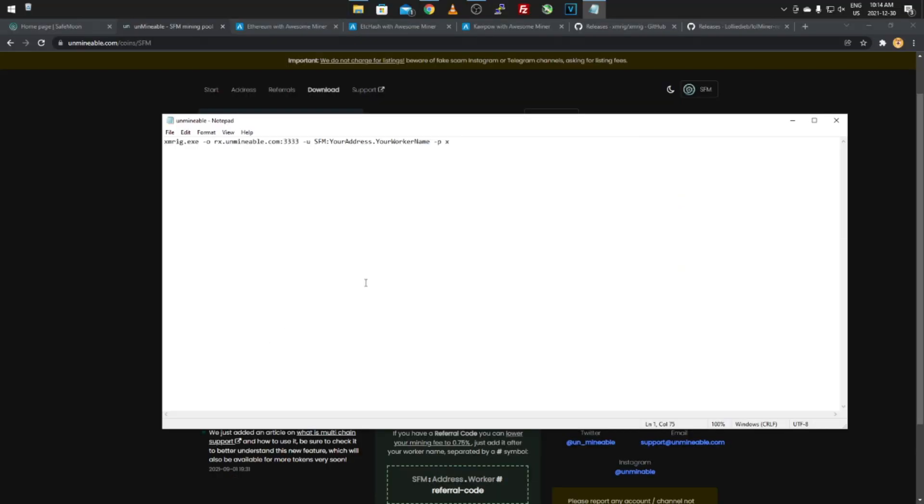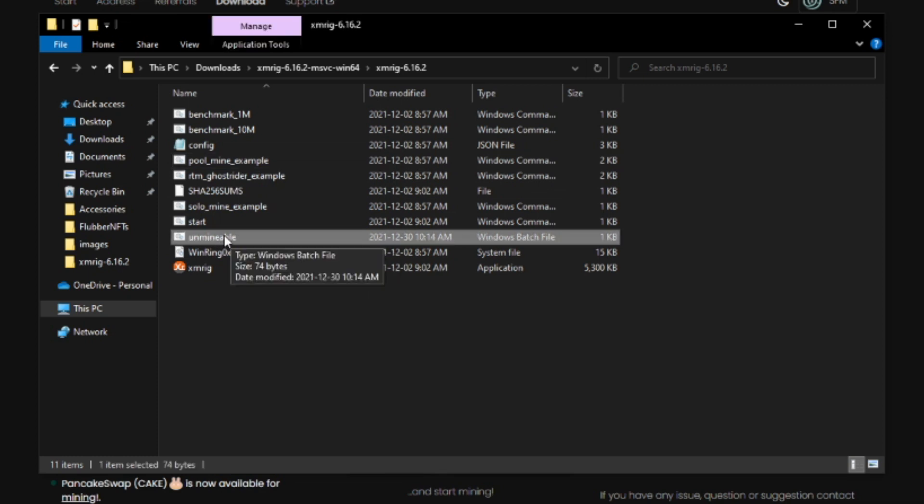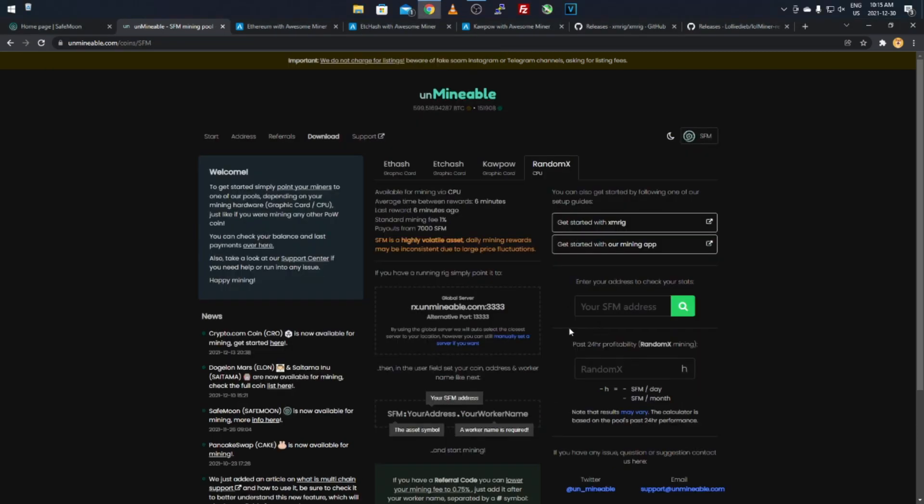After '-p' the password is x. Then click Save As, change the 'Save as type' to 'All Files', name the file something like 'unminable.bat' — the .bat extension makes it a batch file. You can delete the original text document, and you'll have your batch command file. Double-click it to run — it will load and start mining. I'll get an error here because I didn't put in a valid SafeMoon address, but everything is working correctly.